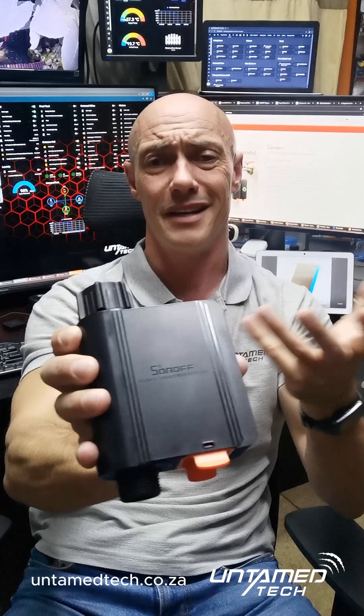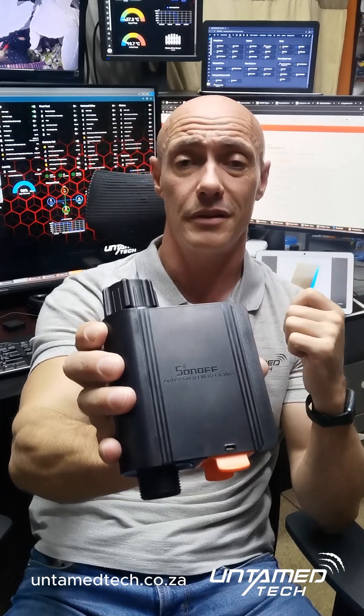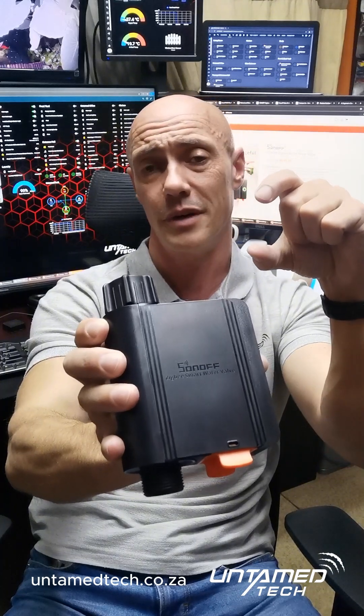These are amazing little devices. I love mine — I use mine to top up my koi pond, just 300 liters at a time. I know when it gets to about a 2 centimeter drop, that's about 300 liters to lift it back up.